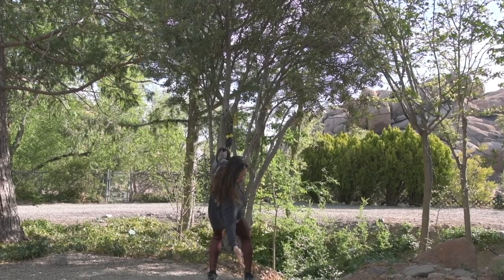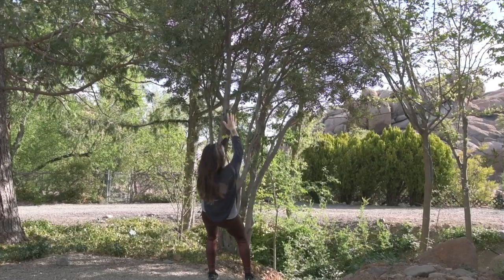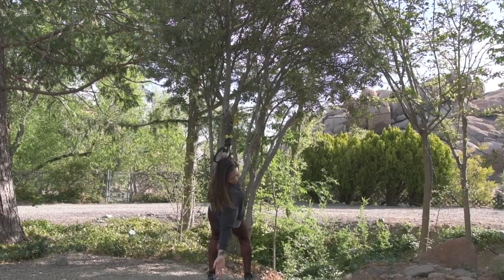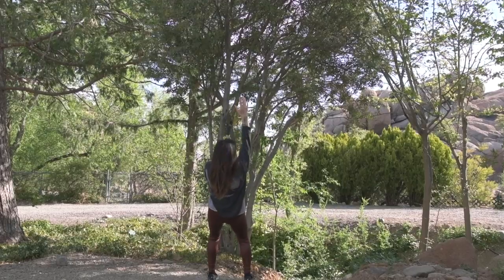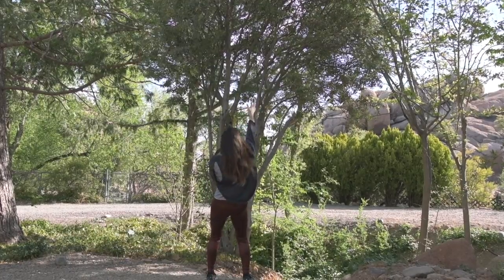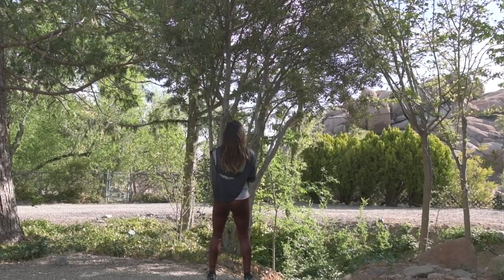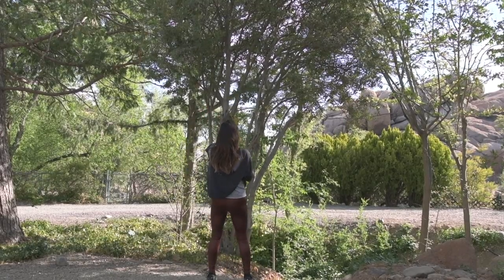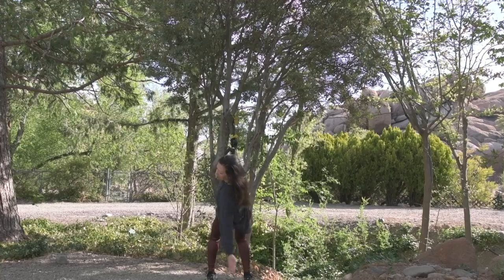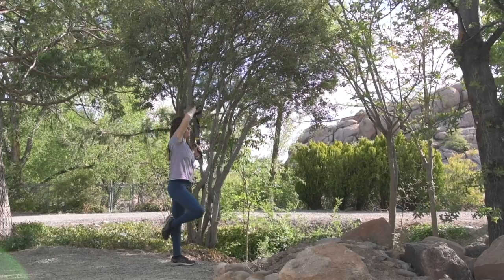Next up, we have a single arm torso rotation where you're dropping back into a partial squat by straightening the arm holding the suspension trainer, and you're reaching your free arm all the way overhead and down to the floor. This is amazing for opening up the entire front of the body, activating your core, strengthening your back and your biceps, as well as your legs. If you've been spending long hours driving, this is going to feel like a really great stretch on your chest, and it's also going to prep you for all kinds of rowing and climbing movement.